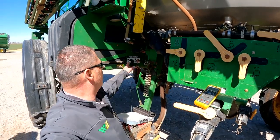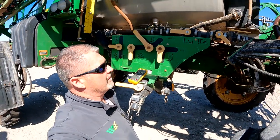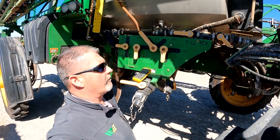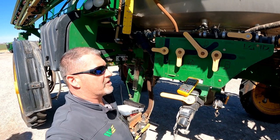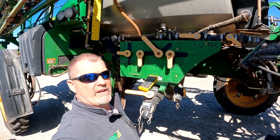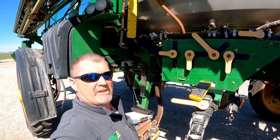We can either order and replace the solution tank chassis harness, or we can overlay a new wire for that 8202 circuit. We talked to the customer and he agreed that he wants to overlay a new wire for that circuit to see if we can fix his voltage code.